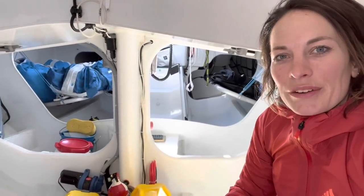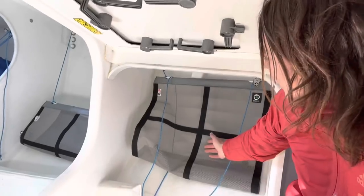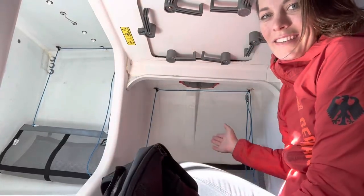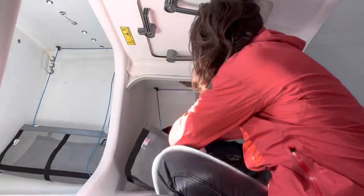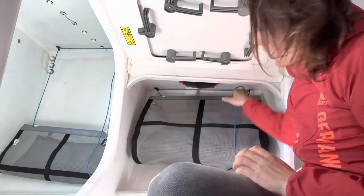If we then go further back, we find the batteries of the boat here and the so-called wardrobes. Of course it's not really a wardrobe, but this is the place where you store your stuff while you're sailing and make sure that it doesn't fly around in the boat.